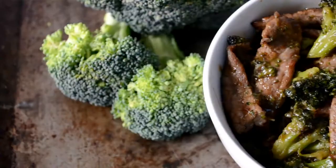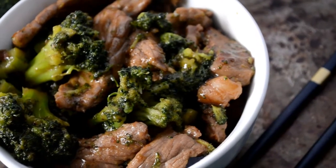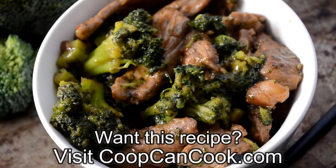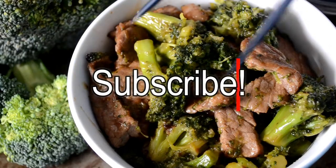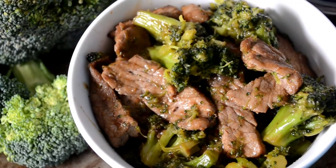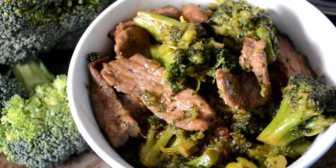And that is it for this delicious and easy beef and broccoli — I really hope you try this. All the measurements and ingredients can be found in the link in the description box. Make sure to subscribe and give this video a thumbs up if you enjoyed this. As you can see, I could not stop eating this stuff. Talk to you later — be blessed.